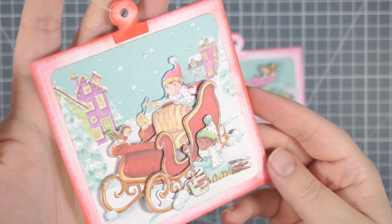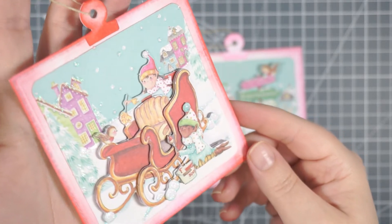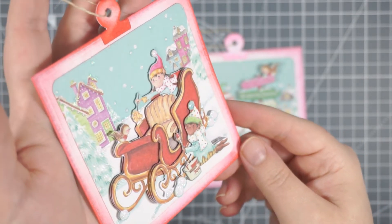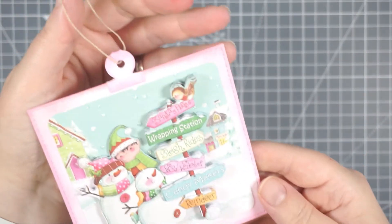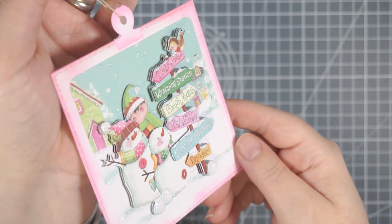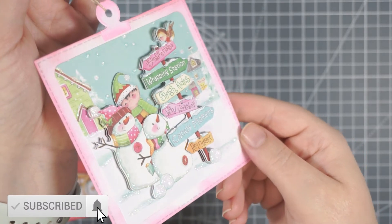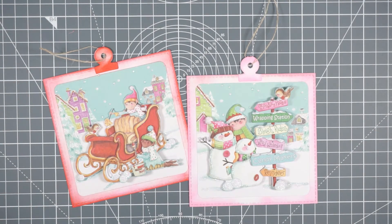So here they are! When the glitter glue dries you'll see more sparkle - at the moment it's quite wet so it looks glossy, but there is that shimmery glitteriness in there. That's the second one as well. I hope you've enjoyed this - I hope this gives you another idea of what to do with these 3D decoupage kits and pages from the Simon Says Stamp December 2021 card kit. I'll see you in the next one, guys - bye!